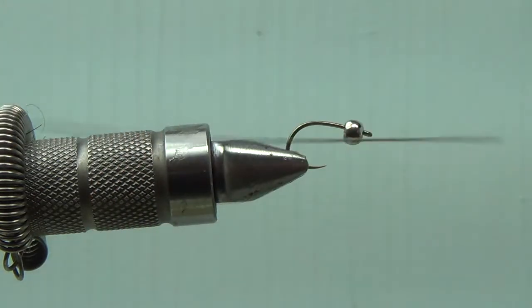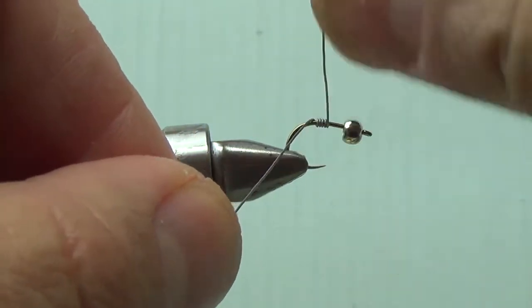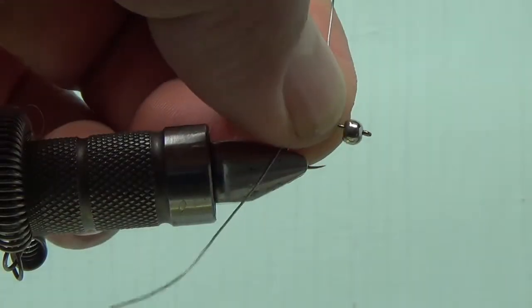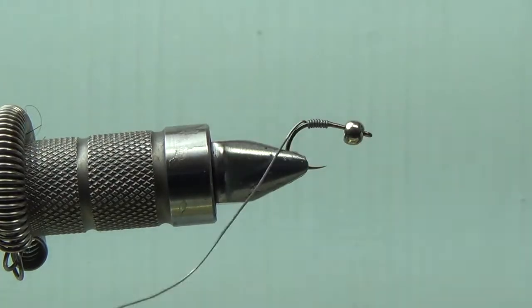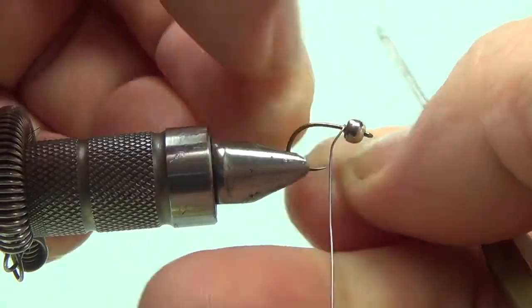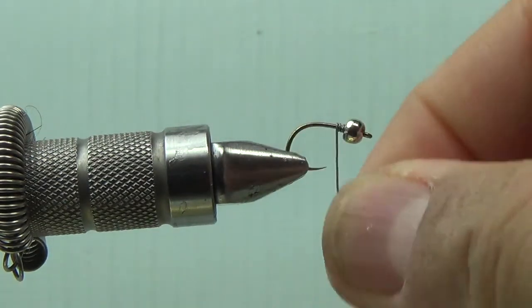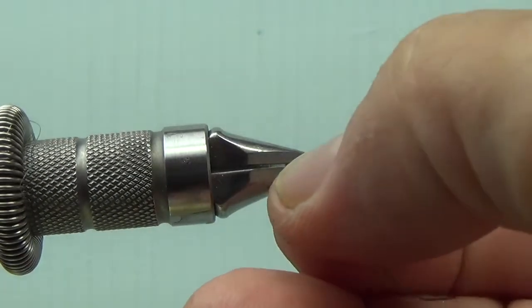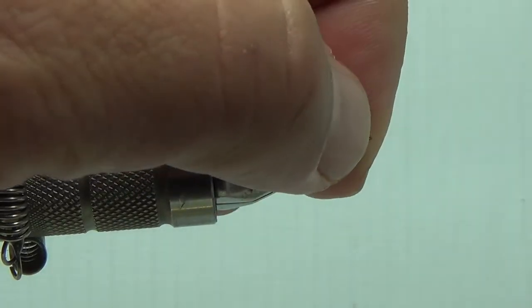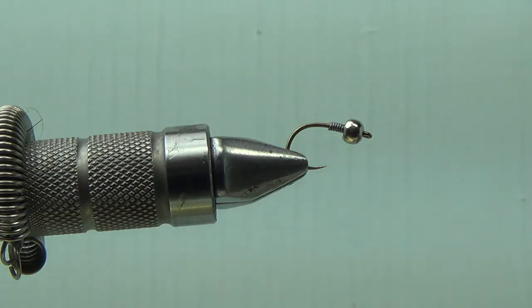First part - I'm going to take some 0.010 lead wire and pack this head up with about eight wraps right here. I'm going to take some zap-a-gap, put it right along the shank, and then take this wire and just slam it right in there right towards the bead. That just locks everything in place. Then I pull right out to the point of the hook and nip it off - that way all my flies are nice and consistent and they look the same.